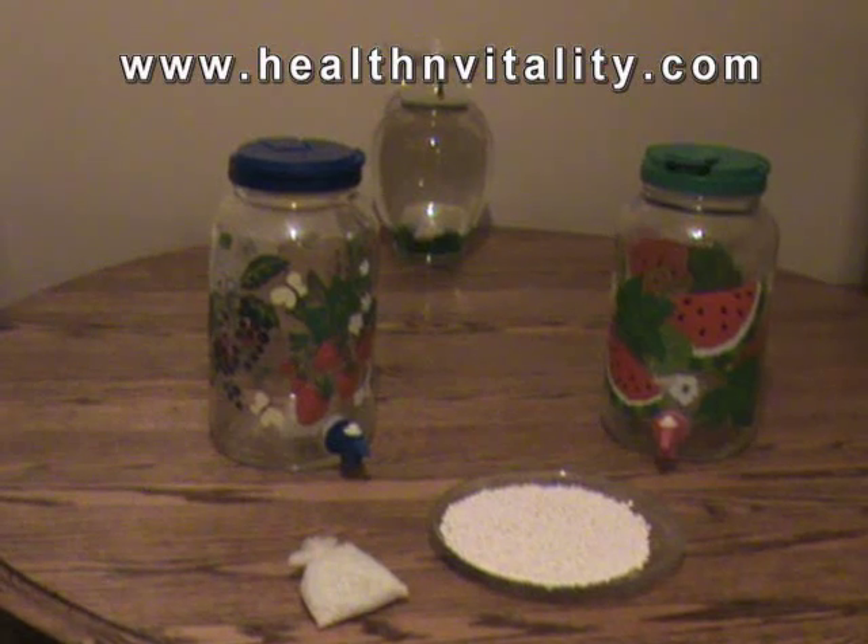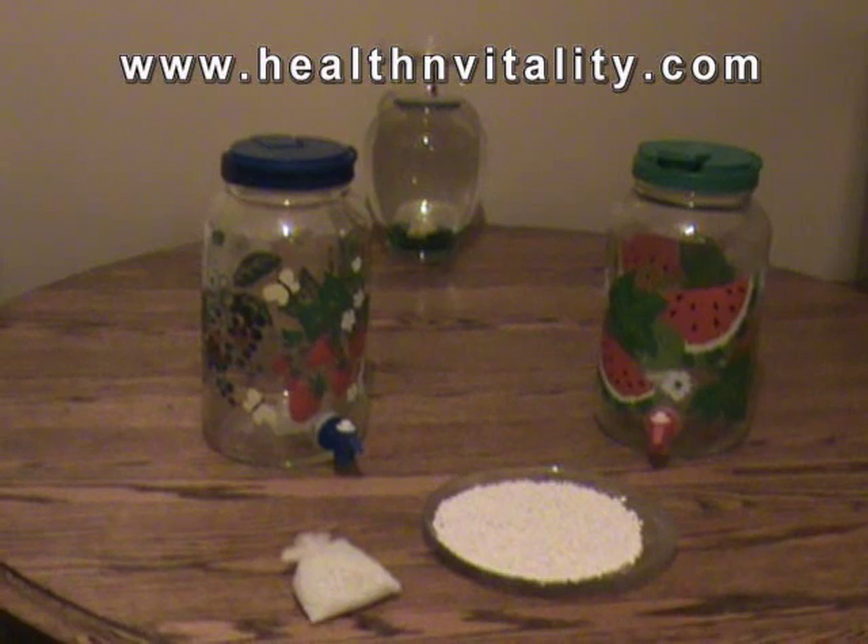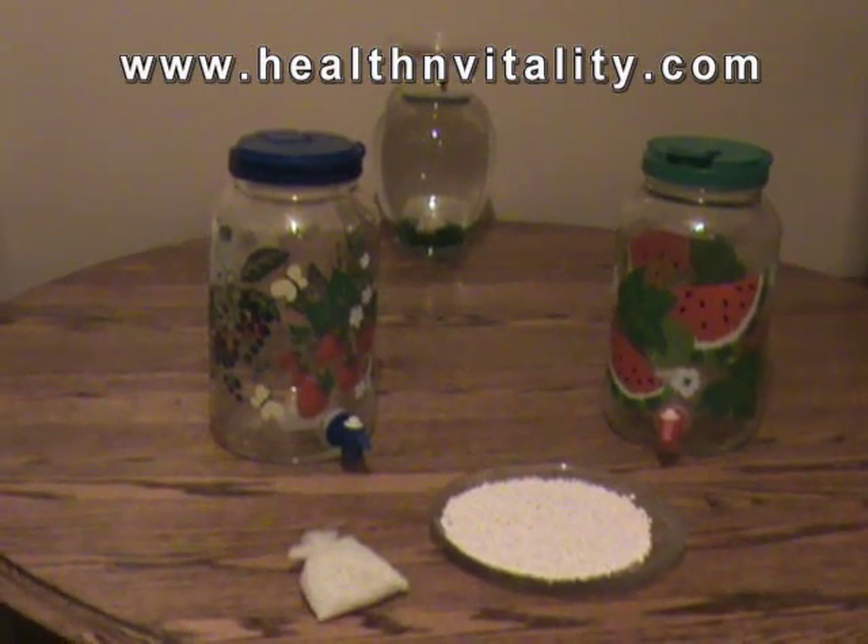Alkalize your body and hydrate your body, but not necessarily in that order. This video is about hydrating your body.